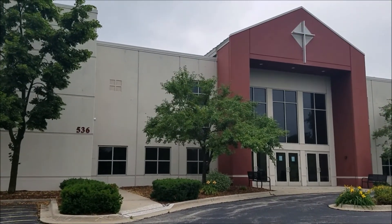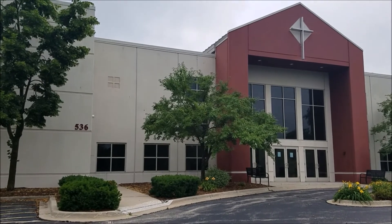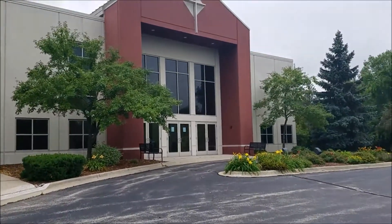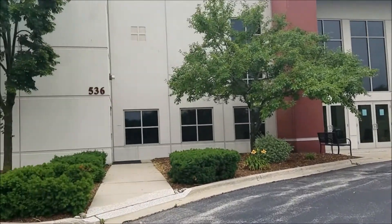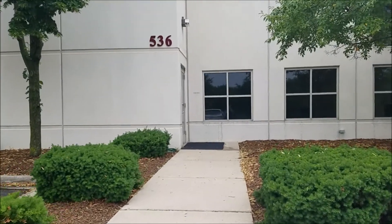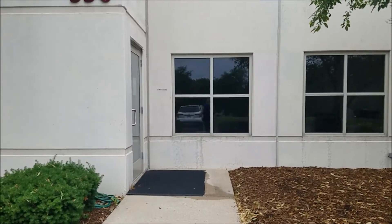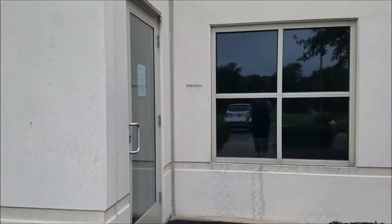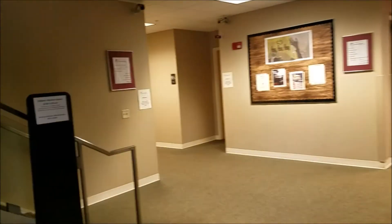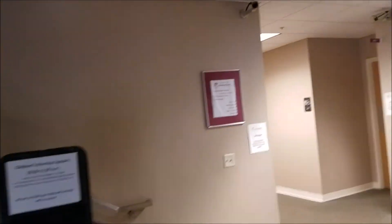So the building looks like this. You'd park in the lot and you don't want to go to the main sanctuary doors — you want to come over to the side by the address, and there's a side door which will be open. When you walk in, you can either go up the stairs — I'm in room 202 upstairs — or if you need an elevator, it's straight ahead just a few more steps. Take the elevator to the second floor. That's it.